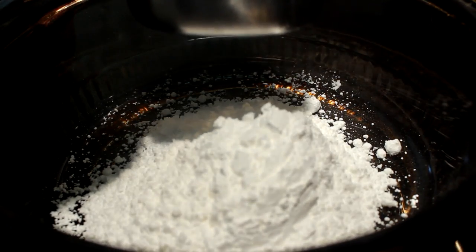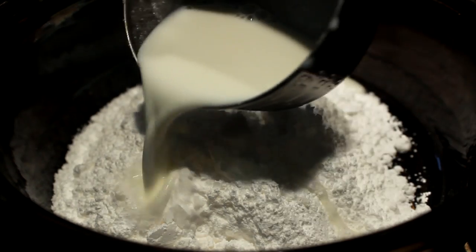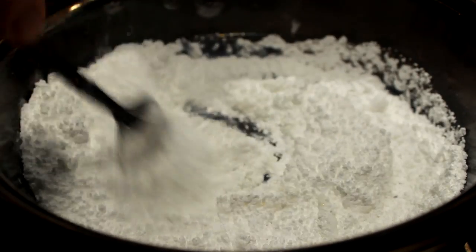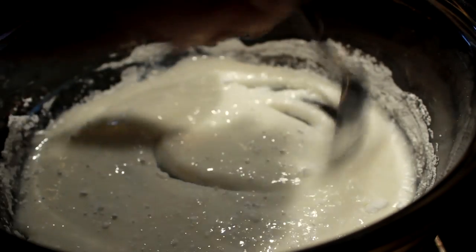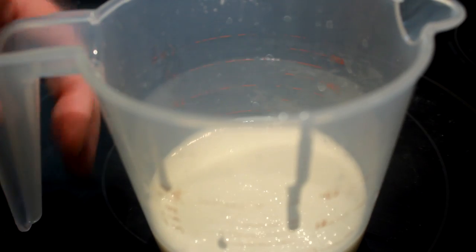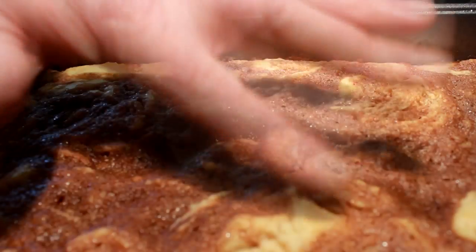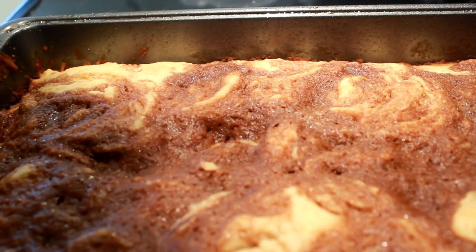Put her in a 350 degree oven and bake for approximately 30 minutes. While that's going, in another bowl put two cups of powdered sugar, approximately six to seven tablespoons of milk, and one teaspoon of vanilla. Be careful with that milk — it goes a long way. Once it's made up, put it in a little pouring thing so you can pour it on the cake when it's done.